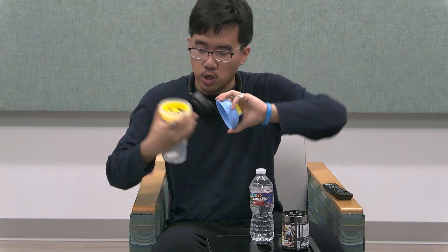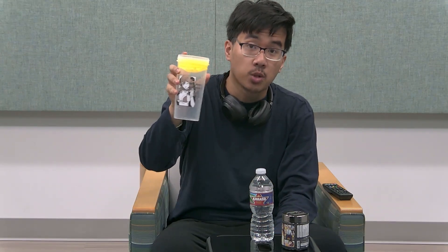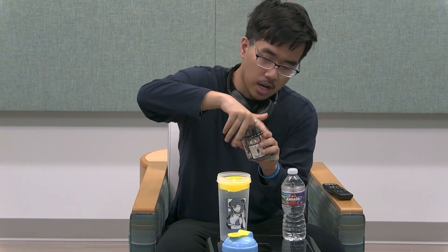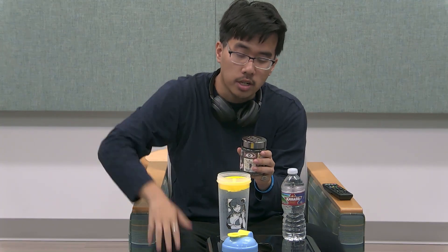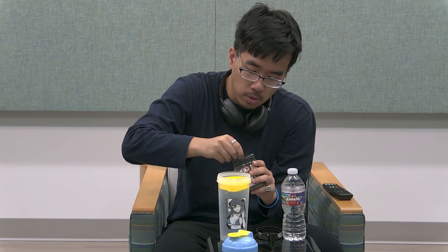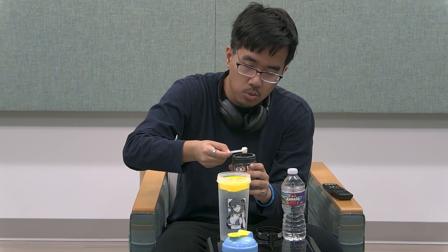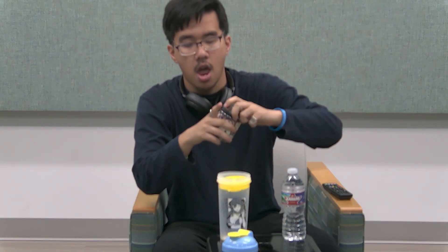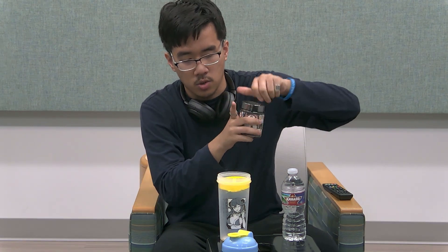Here on set in the studio, we have the proper tools so we might as well use them. I even have a special cup for the authentic review. I'll pour in the powder — it's recommended to use one scoop — so I get that scoop in and close the powder.